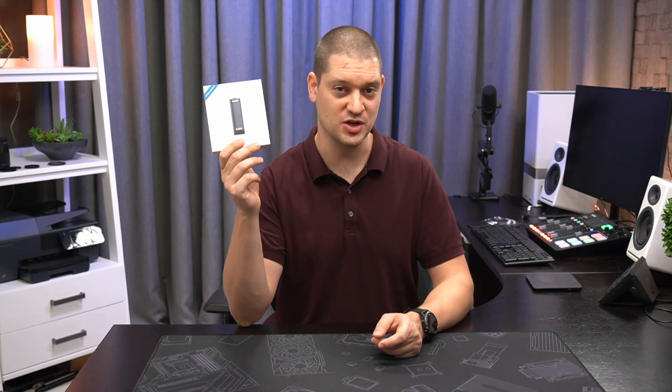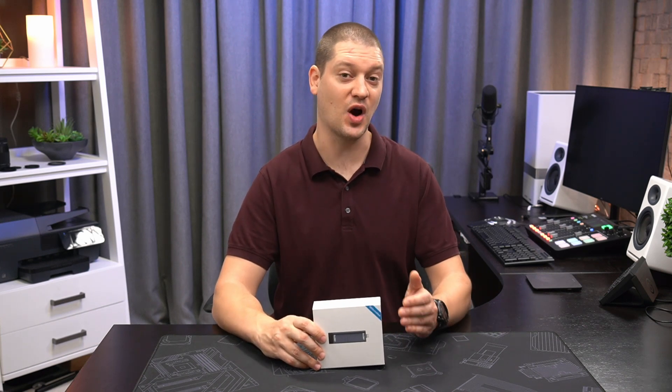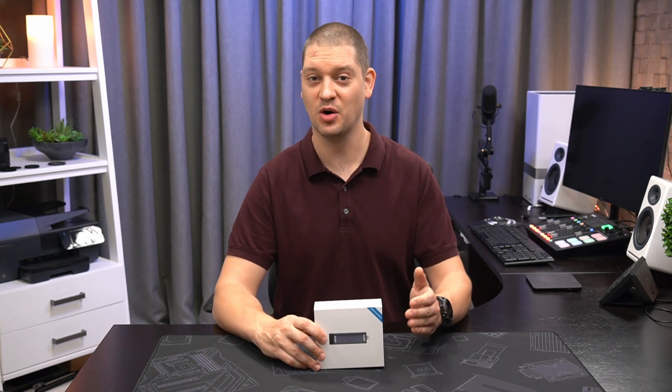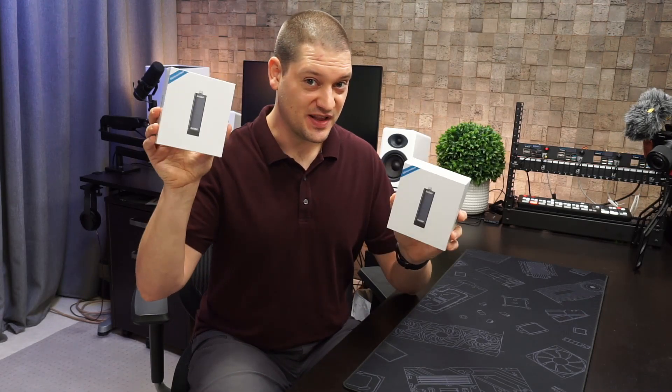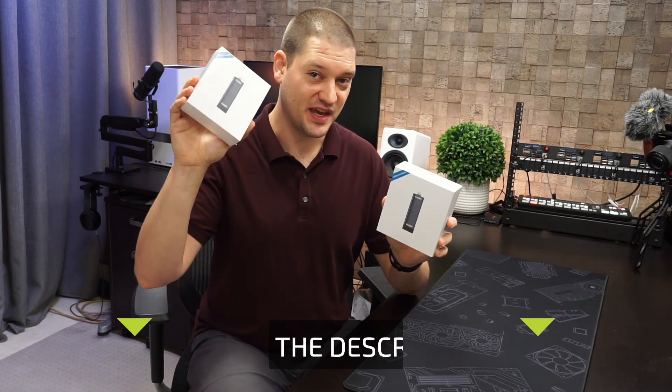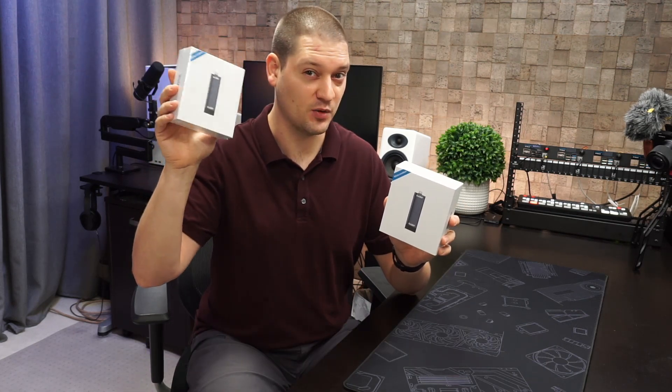This device on the other hand uses the 60 gigahertz band, which is a much higher frequency and allows for uncompressed video at zero latency. Let's take a look. PeakDo is sponsoring this video with a giveaway, so if you'd like to win one of these, check the link in the description below for giveaway details.